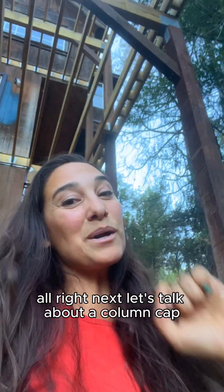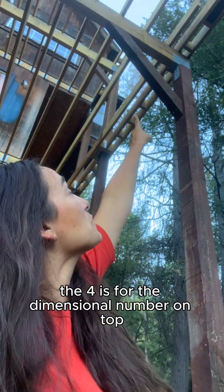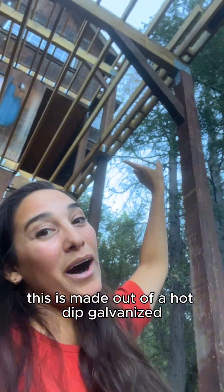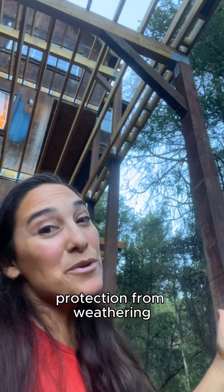Next, let's talk about a column cap. This one's on the end and it's an ECC46 — the four is for the dimensional lumber on top and the six is for the post, which is a six by six. This is made out of hot-dip galvanized, which is really superior in its protection from weathering — which is important because this is a very important connection.